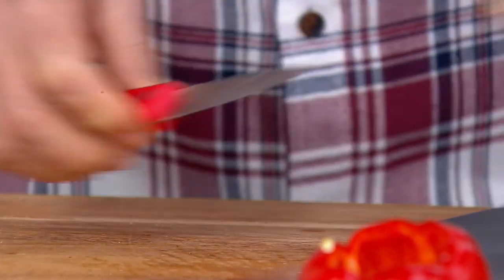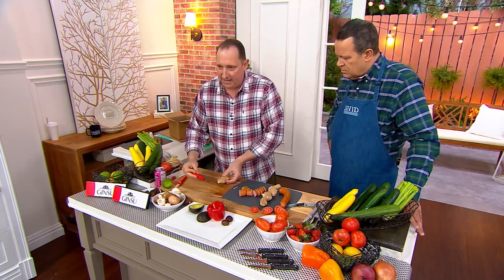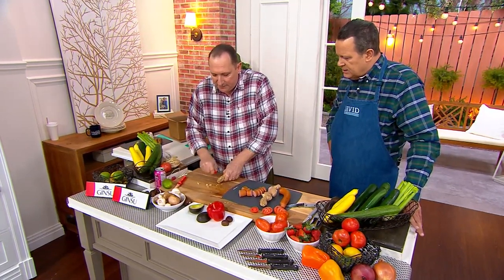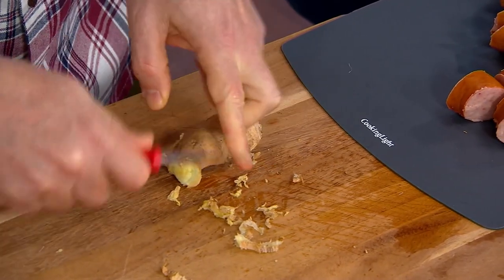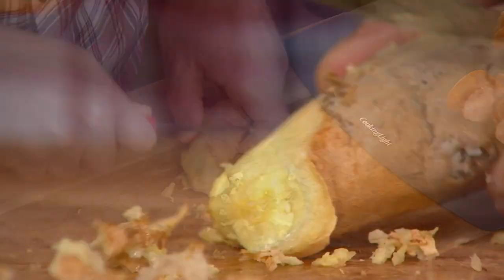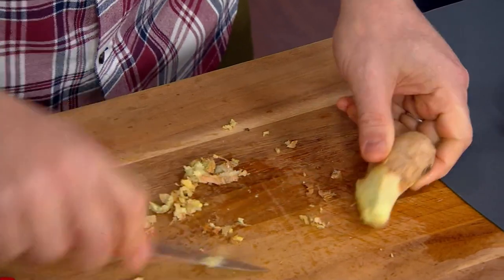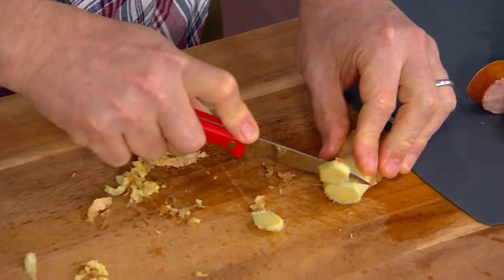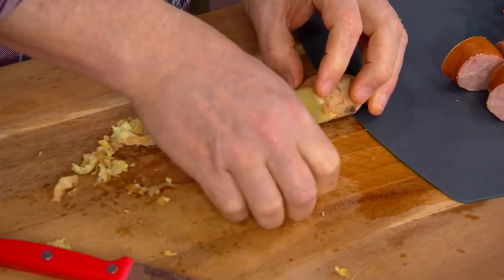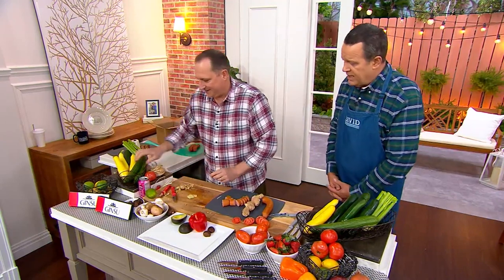If you're doing things like ginger, can I show you a little trick? Take this — use the back of the knife to scrape. Touch your finger — it won't cut you. Once you peel all that skin off, even over the little knobs, it'll take off the little knobs, and then now I can slice this in a nice cut. Fresh ginger is so nice. It's a little more pricey at the market but boy is it worth your extra dollars, because it is so good in your cooking, your smoothies, whatever you're making.